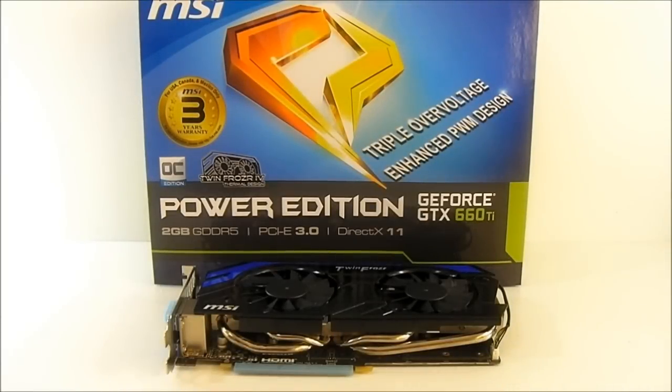Hello everyone, this is Ron from Hitech Legion. This is the MSI GeForce GTX 660 Ti Power Edition video card. The GTX 660 Ti is based on the GK104 core, similar to the GTX 680. The difference is it has a smaller bus width, but the specs are essentially the same as the 670.